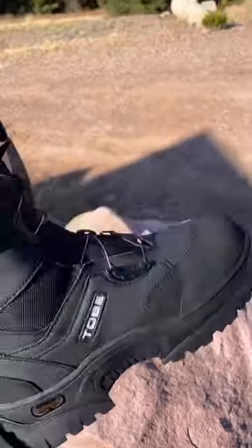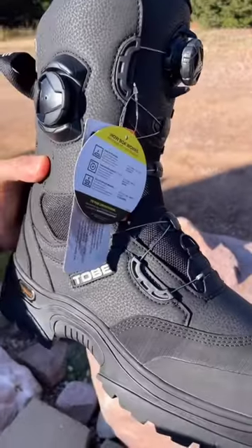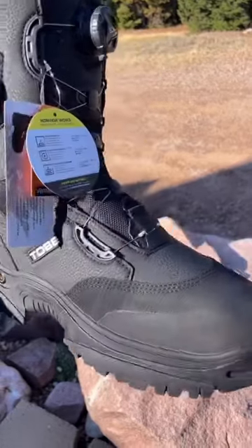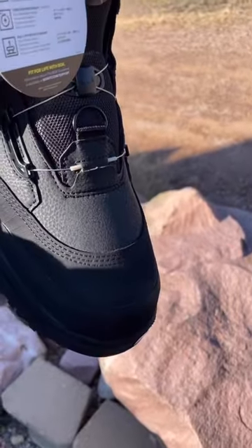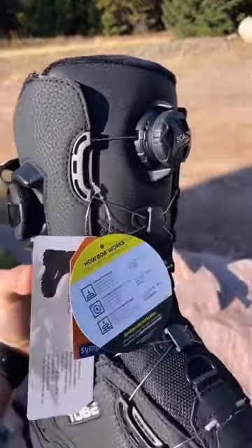It's got tough soles. It doesn't have the inner liner, so it has a little bit smaller profile than the Nimbus, which is good for snow bikers. Also works great for snowmobilers. And then reinforced tops of the feet for impacts and such, along with the BOA system.